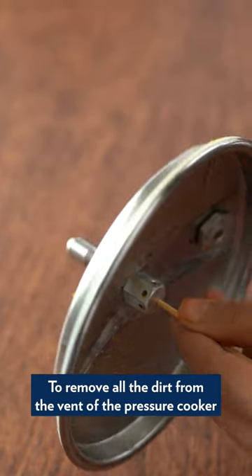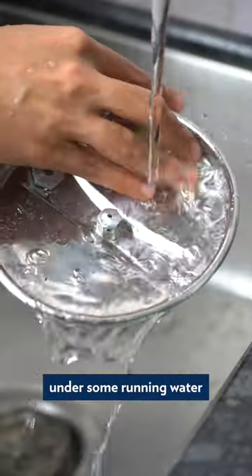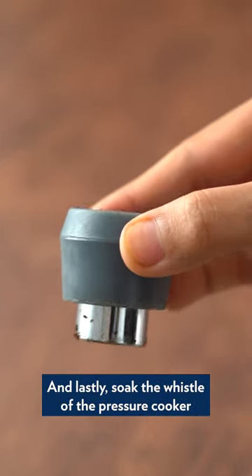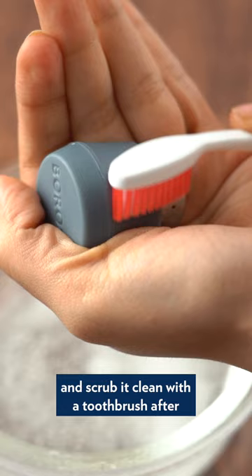To remove all the dirt from the vent of the pressure cooker, use a toothpick or needle and thread and wash it clean under some running water. And lastly, soak the whistle of the pressure cooker in some water and baking soda for some time and scrub it clean with a toothbrush after.